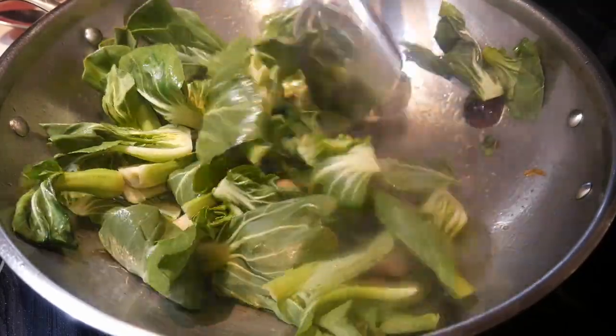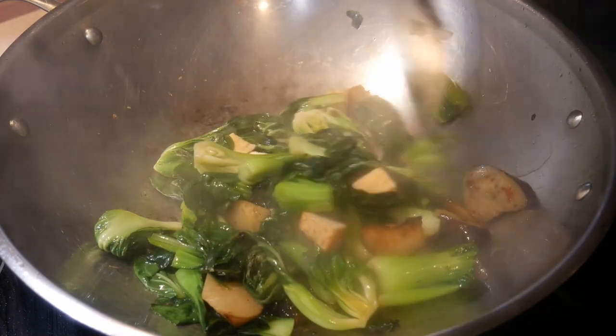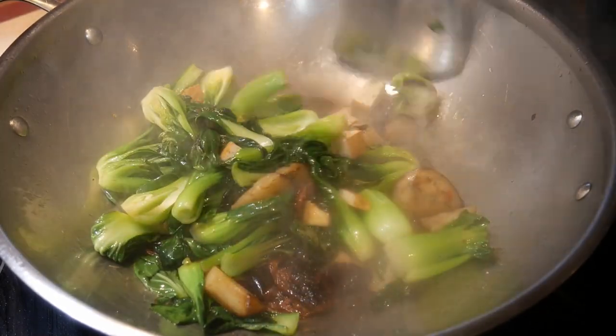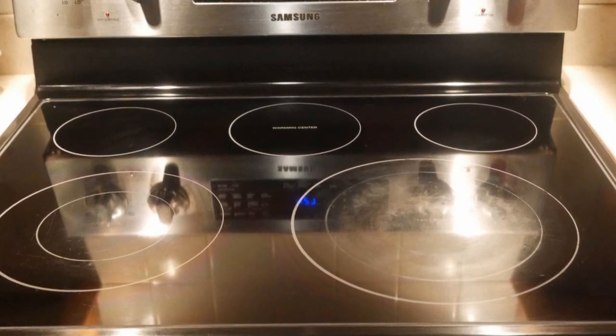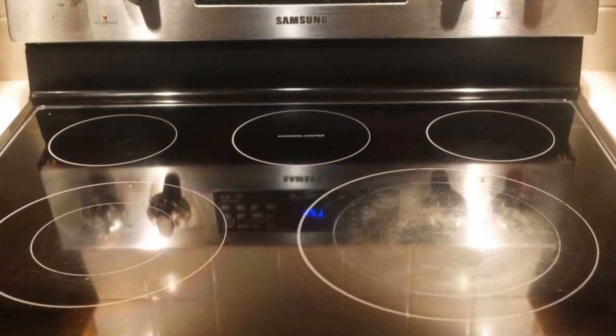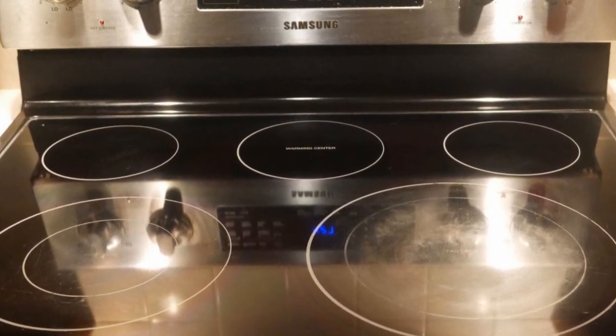Unfortunately, this is a complete misrepresentation of what stir frying is like. And consequently, most people harbour the impression that you cannot stir fry on an electric stove — that they are just not hard enough because they do not have the type of heating capacity as you would find in a gas stove.